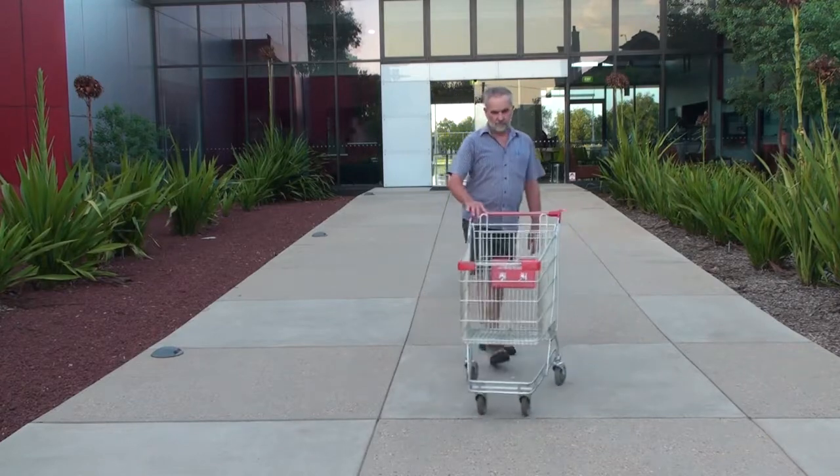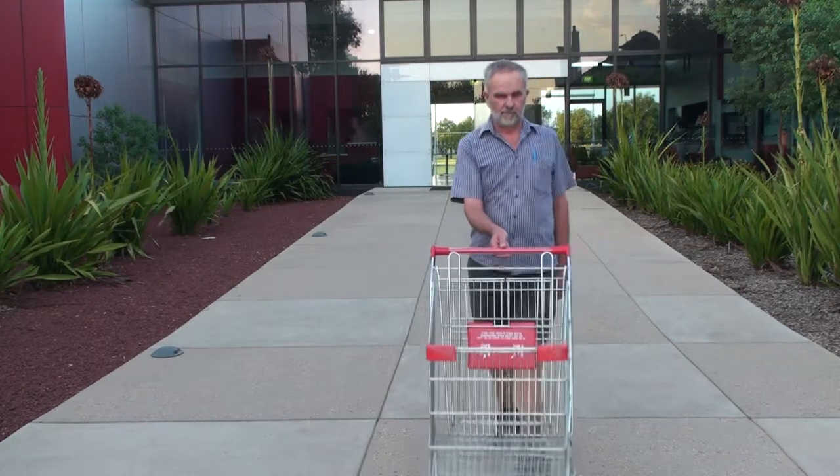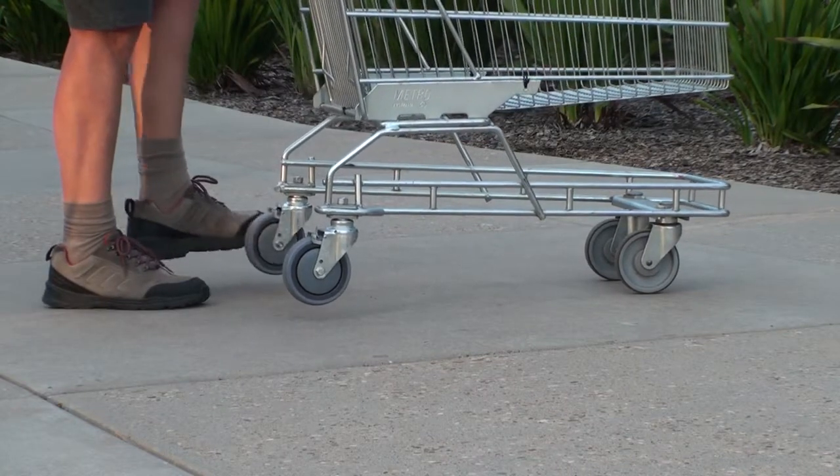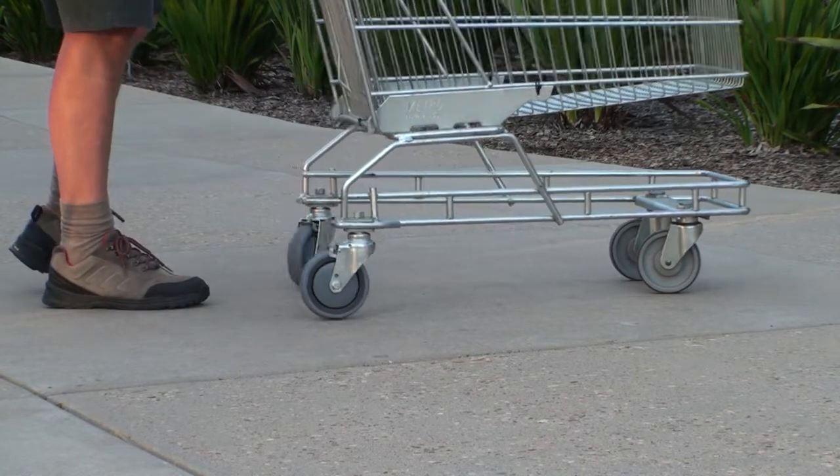Not one caster on the trolley is fixed — they all swivel. The swiveling of the caster is limited in one direction, but in the other direction they swivel without restriction.